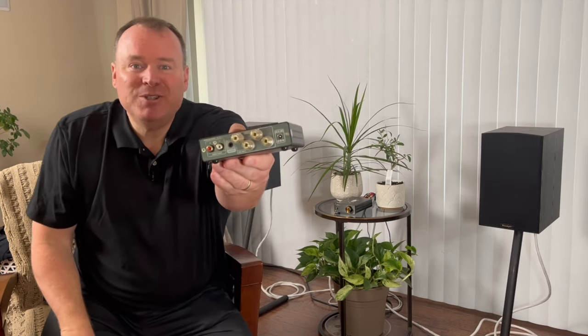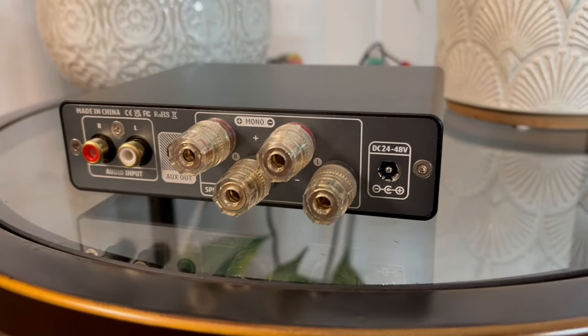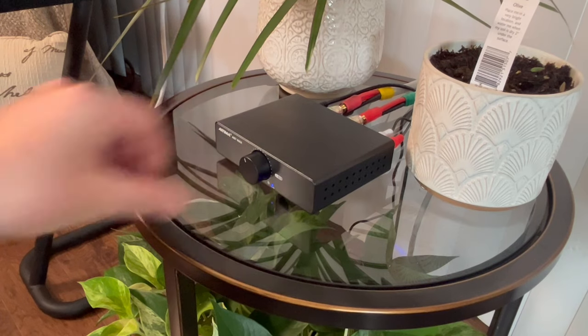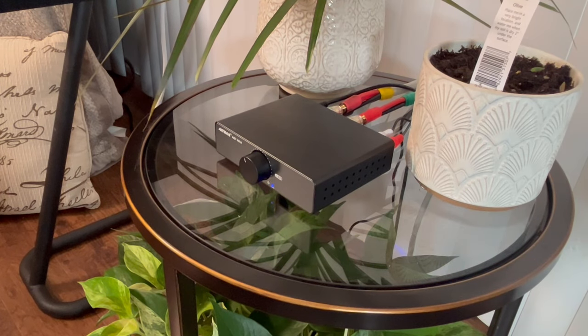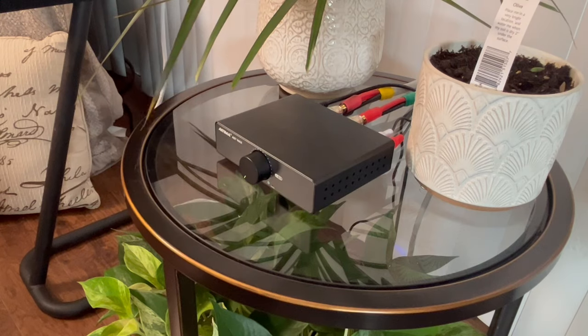The upgrades don't stop at sound quality. The speaker binding posts on the A07 Max are much beefier than on the A07 — they're so robust, I even had to mount them sideways just to make them fit. It's little touches like this that show the extra thought that went into the A07 Max. Another small but significant change is the power switch. On the A07 Max, the power switch is integrated into the volume knob. Just turn the volume all the way down and there's a satisfying click as the amp powers off — turn it back up, click, it powers back on. It makes the A07 Max incredibly simple to operate.